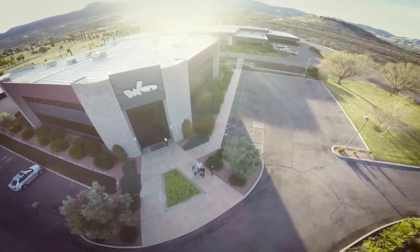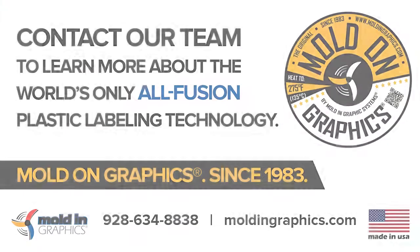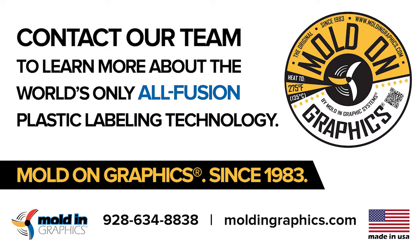Please reach out to us over at Molding Graphic Systems — we would love to help you and your company. Thank you and have a great day.